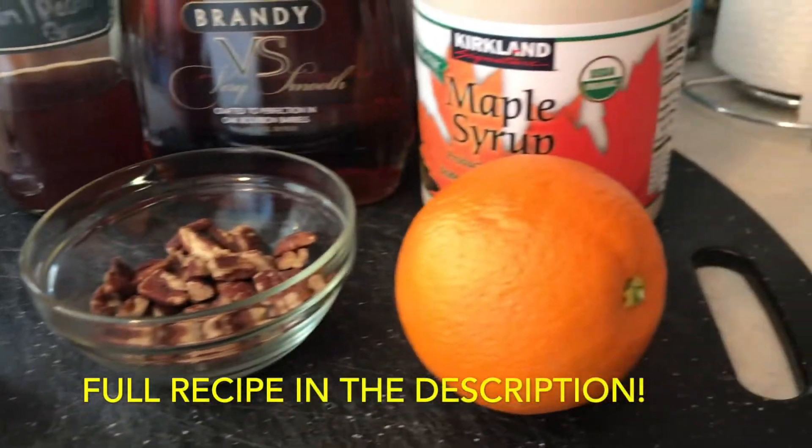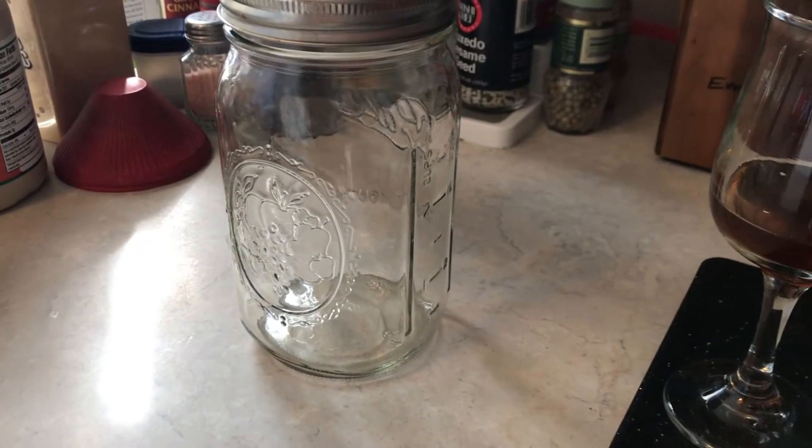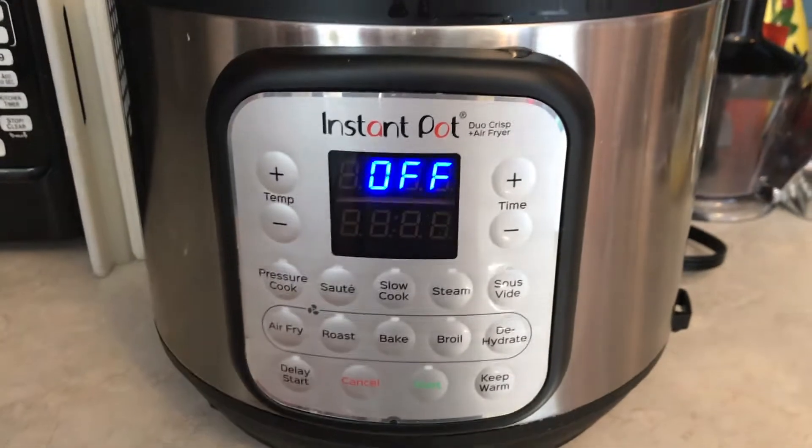It uses some cinnamon sticks, some pecans, the peel of an orange, and some maple syrup, and it's made in my Instant Pot using the sous-vide function.